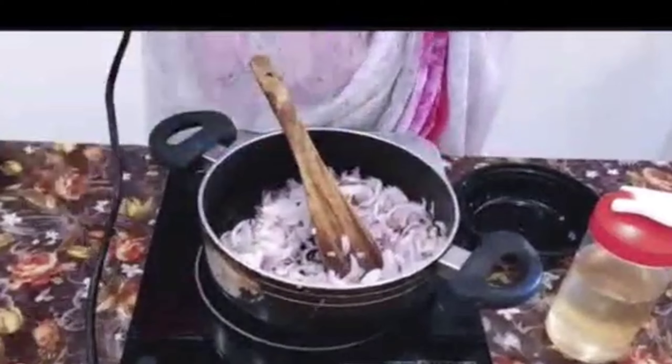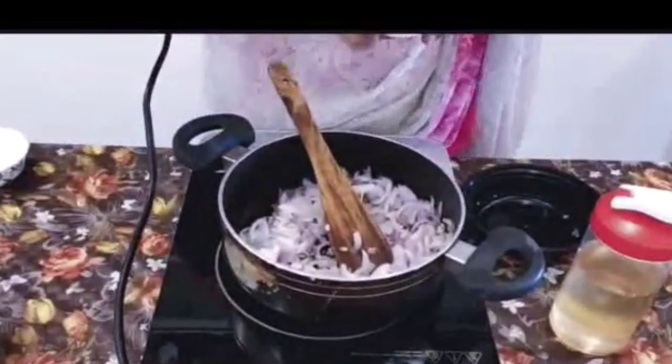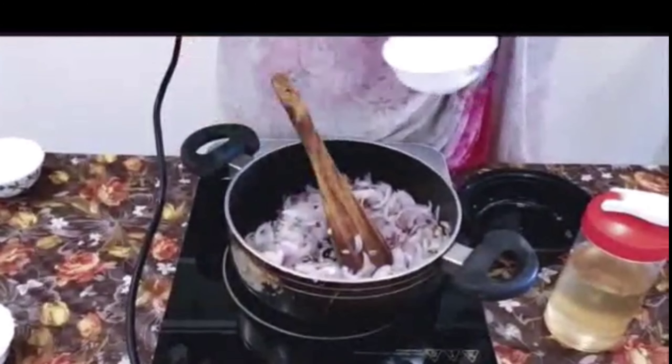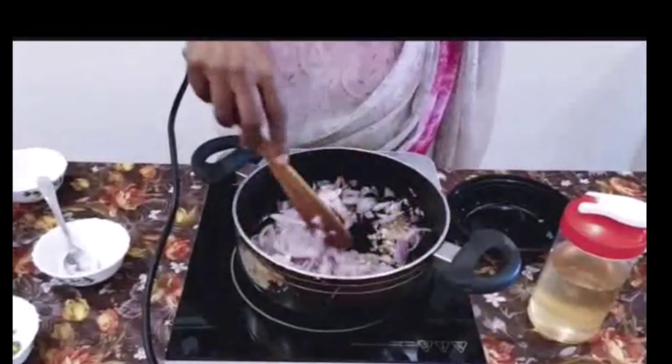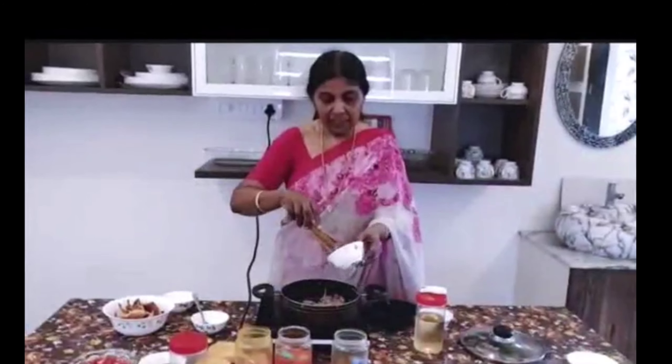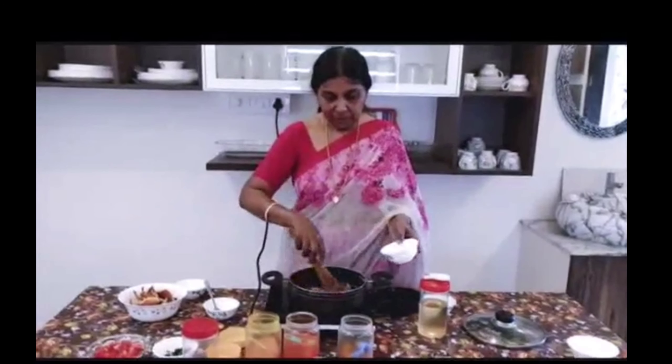Put the sauce in for 10 minutes. Put the sauce in the sauce.